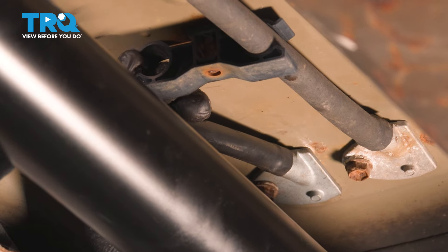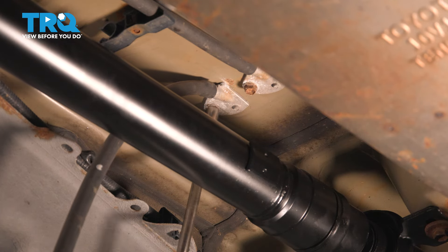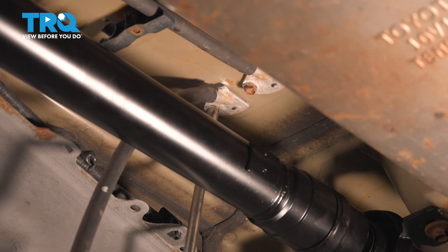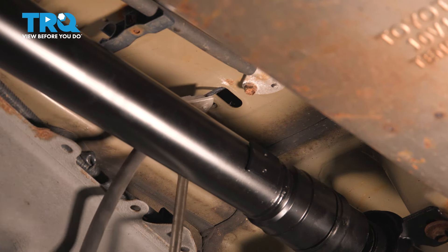The last one is the one that goes into the floor. With a 10-millimeter socket, break this bolt free. Because we've already detached the cable, it's going to fall right out and come right down.